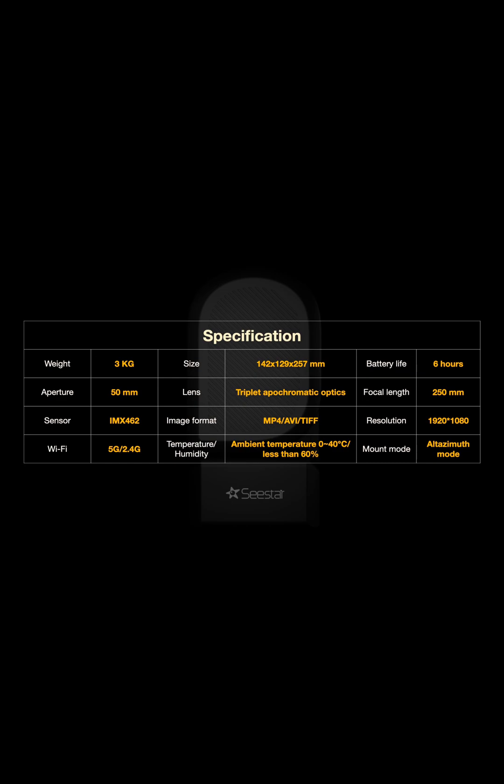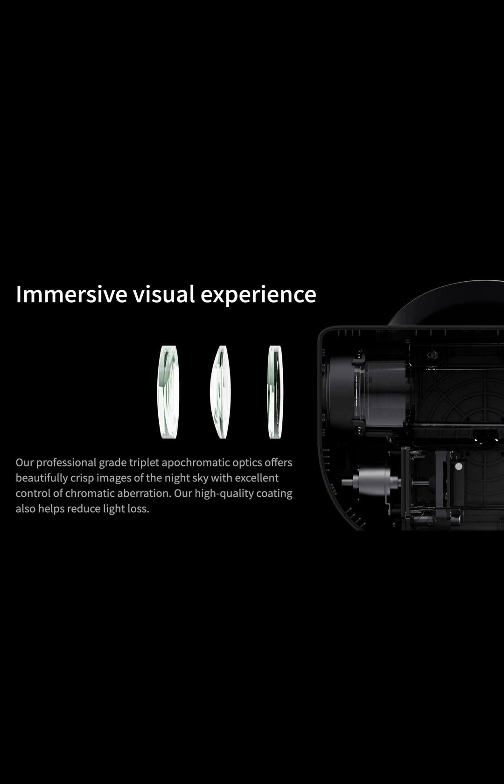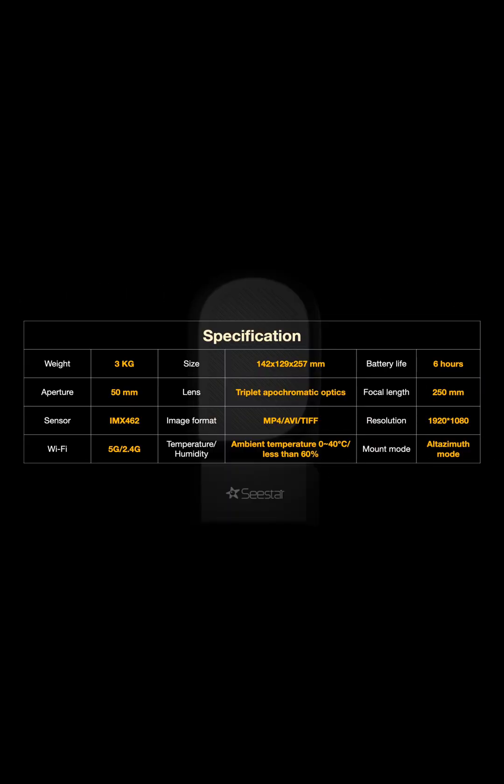It can take photos in TIFF format. The lens system used is called the triple apochromatic lens system, which has three lenses stacked together. ZWO hasn't given much detail on the lenses themselves, but we can be sure they will be top quality based on their other products, telescopes, and cameras released in the past.